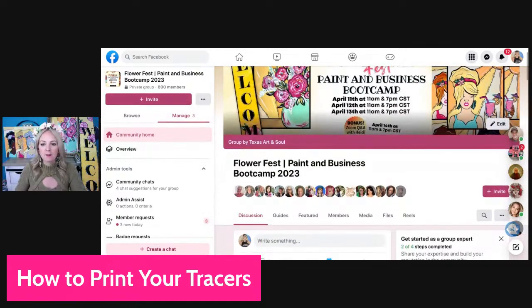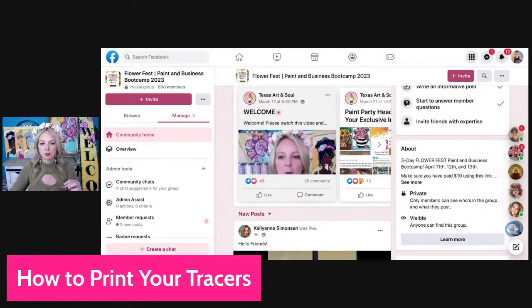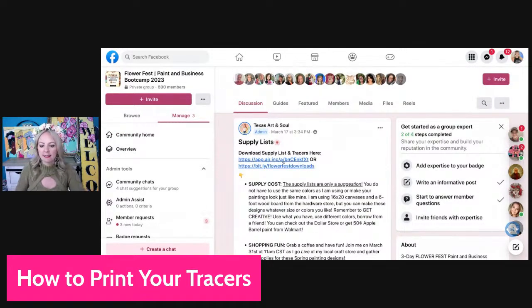If you want to be a part of it, it's only ten dollars. When you get into this group, you'll watch the welcome video right here, and then here's where you're going to download the supply list. You have the supply list and you also have the tracers. I find people struggle with the tracers, so if you want to be a part of this, the link is in the description.